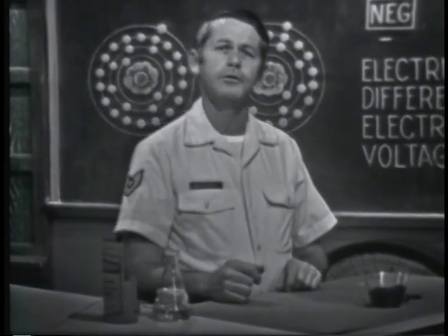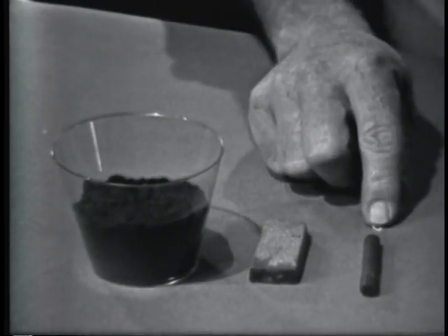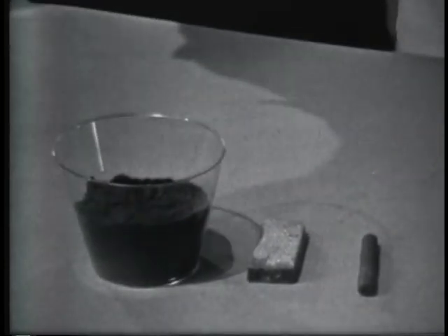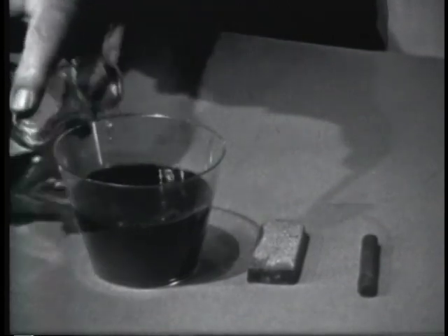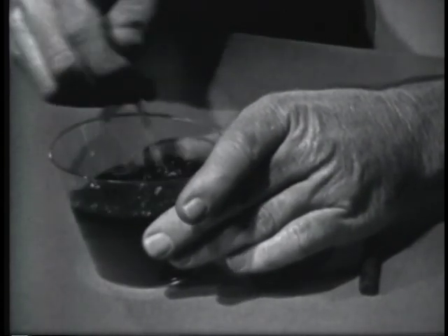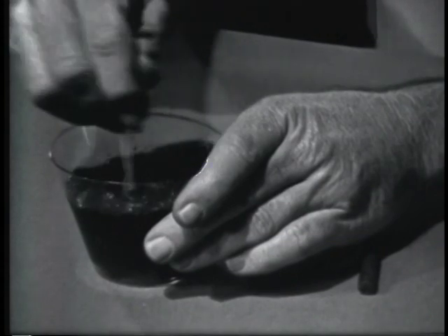One method of developing a voltage is by chemical action. I'm going to build a chemical source by using a piece of zinc, carbon, and sal-ammoniac powder — a chemical made up of chlorine and ammonia. I'll mix water into the sal-ammoniac so that it's in a paste form. By mixing water in, it should activate the chemical and make it more active.